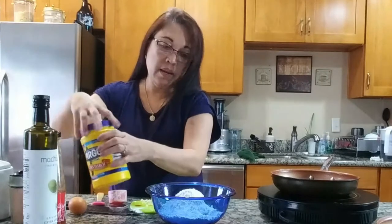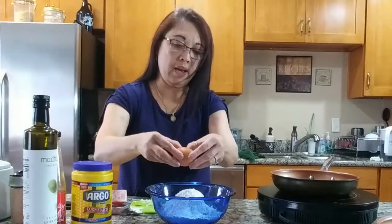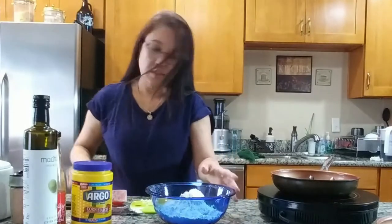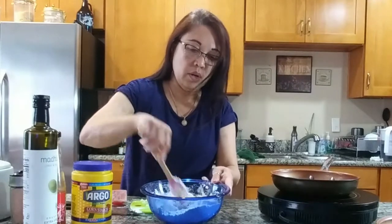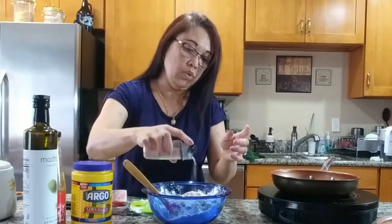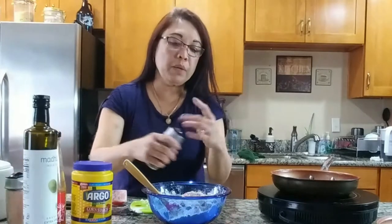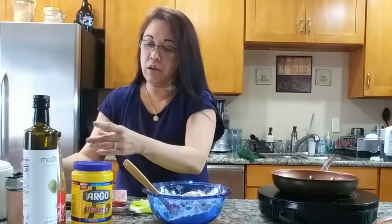And then we're going to do one whole egg and just mix it all. Simple, huh? We also need a little salt so our chicken has at least some taste, and black pepper, and garlic powder.